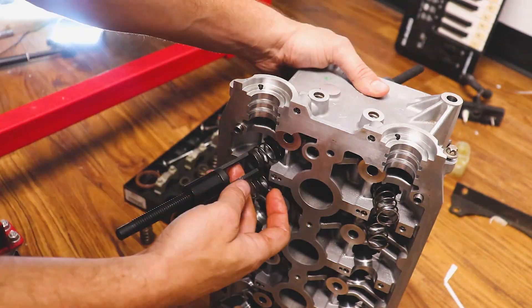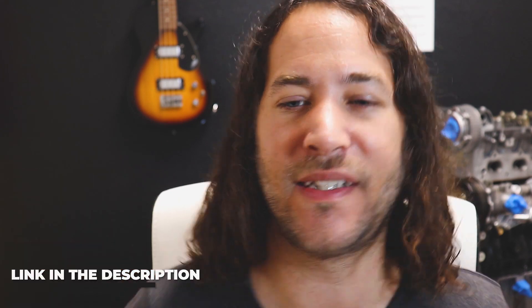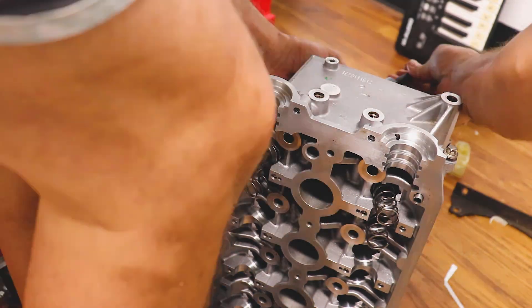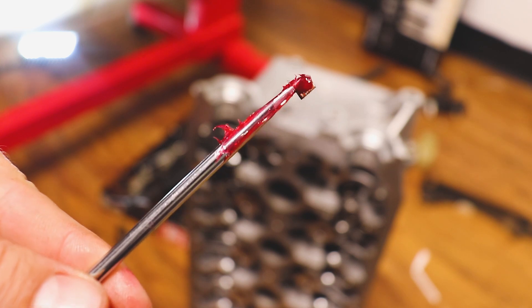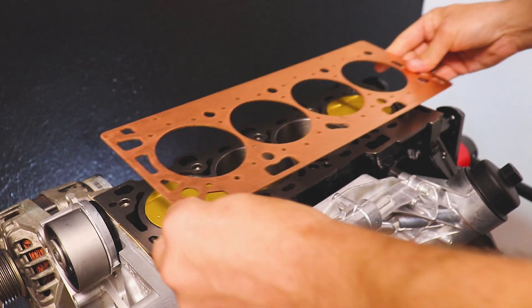We're going to toss those springs in, take our retainers, and I'm just using a low-buck spring compressor — I'll leave a link in the description. It's a little bit of a pain to use, but it works. We compress the spring and retainer just far enough to squeeze in our keepers. Use a little bit of grease to help you from losing those things, because they are tiny — it was like doing brain surgery with your penis. Then just relieve the tension and move on to the other three.